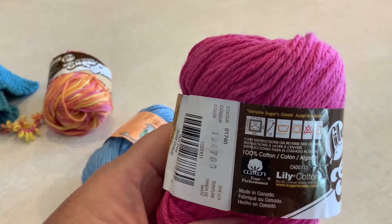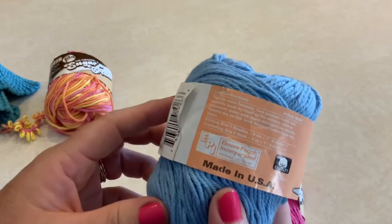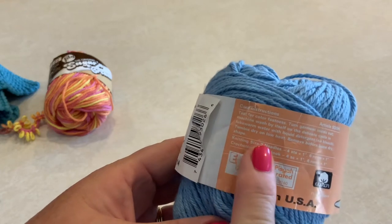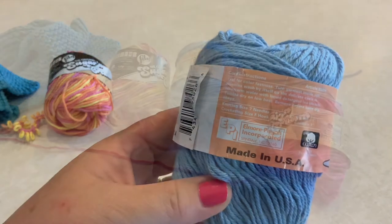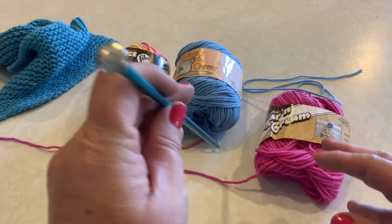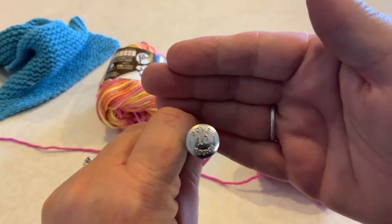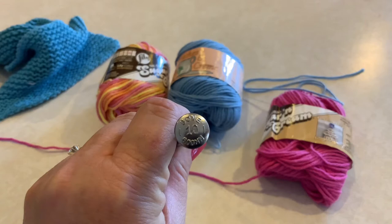The packaging also tells you a recommended needle size to use with this type of yarn. If you're making something that needs to be a specific size, it's a good idea to make a practice swatch to see if that needle size is right based on your knitting style. I'm actually going to use a size 10 needle even though the packaging recommended a 7, because I want you to be able to see the work better on video, and it will make the fabric a little looser, which I think is good for a dish cloth.